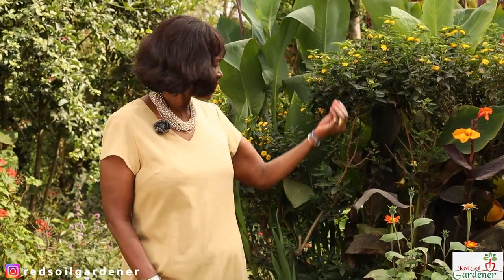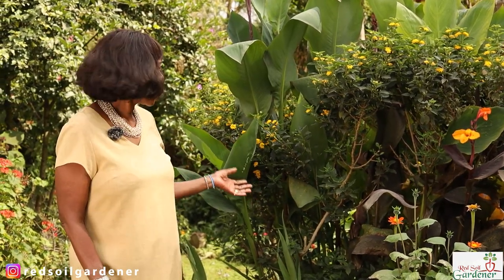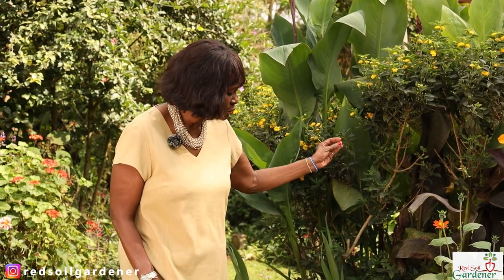Going back to soil and water: a mistake many gardeners make is watering the leaf instead of the soil. With all this foliage, water drops remaining on the leaves are an invitation to canna rust — fungal infections on your leaves. If you water the soil directly, especially during summer, it goes straight to the rhizome and roots and your canna will be happy.